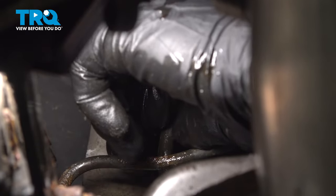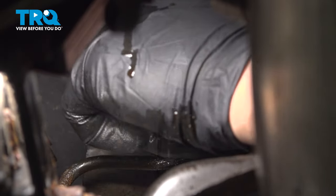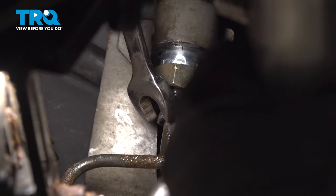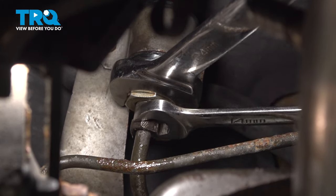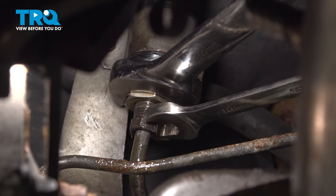Get this bolt started by hand and snug it down. Then, using a 24 millimeter wrench, hold the top part of the line. Now use a 14 millimeter wrench to snug down the nut.